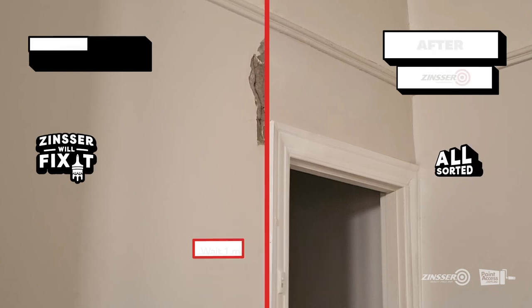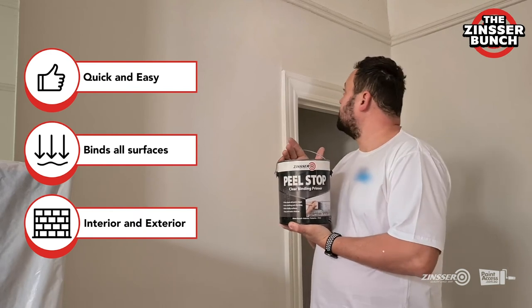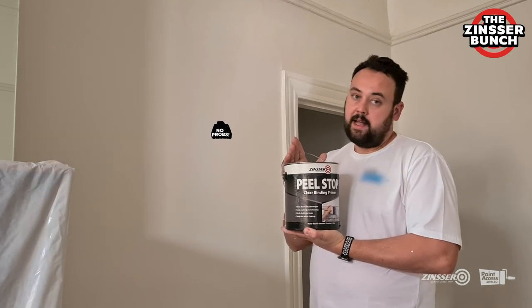Zinsa Peel Stop Clear Binding Primer really makes an easy job out of patching solid walls and chalky surfaces. And as I always say, Zinsa — no problem.